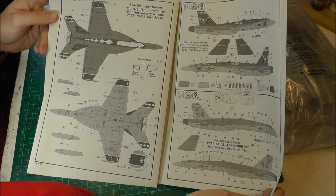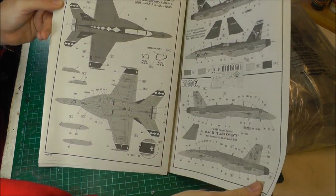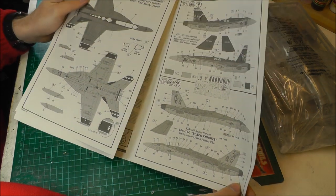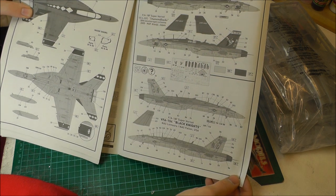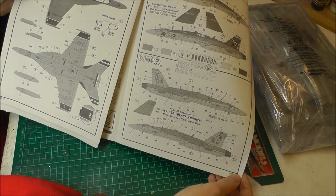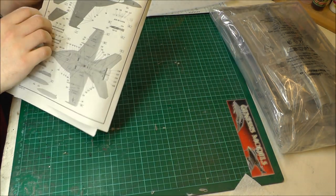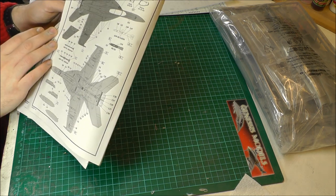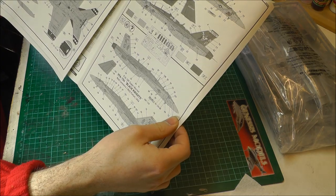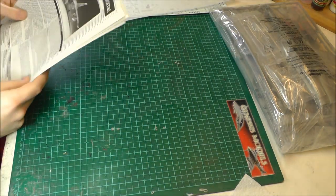That's based in Japan, and it really does look like the bee's knees — a nice kind of red going on there, it makes it look very, very colourful and very eye candy. But if you don't want the eye candy option, you can do the Black Knights, which looks more like a front-line sort of aircraft. Just two options there: a front-line scheme and a nice bit of eye candy.